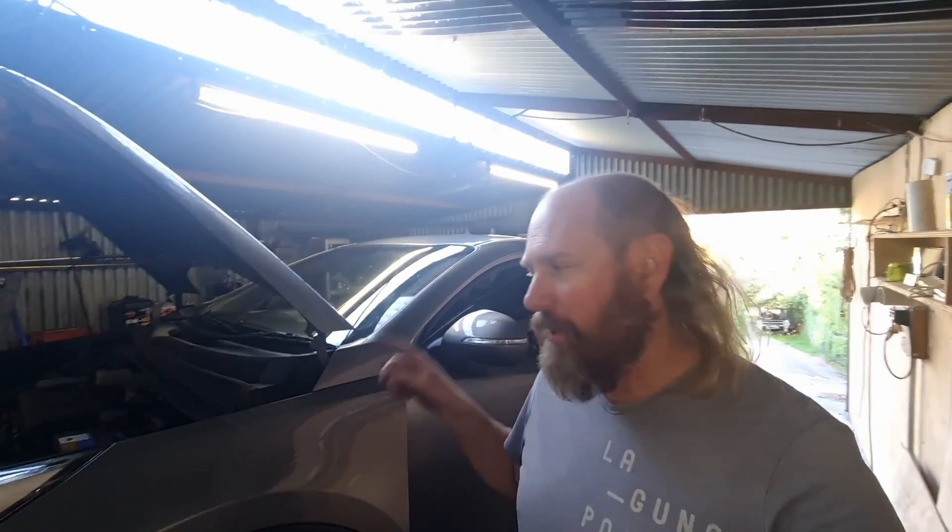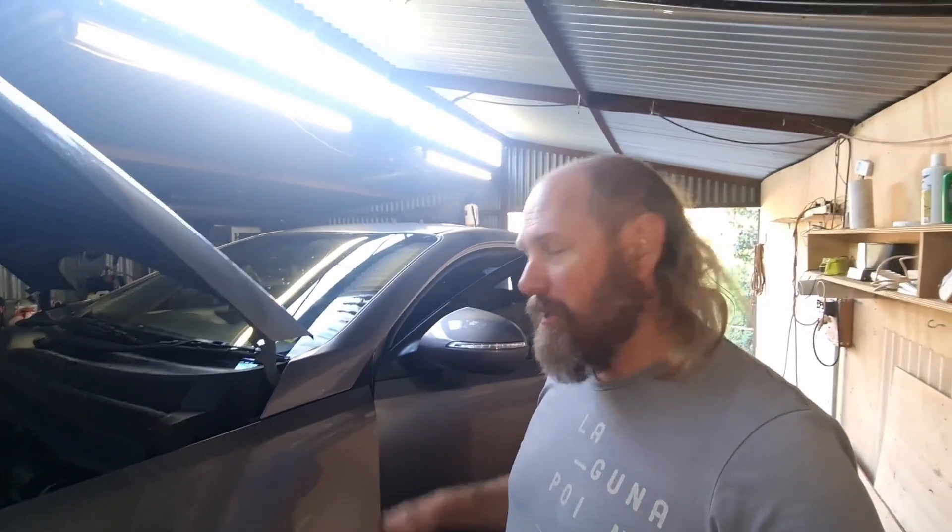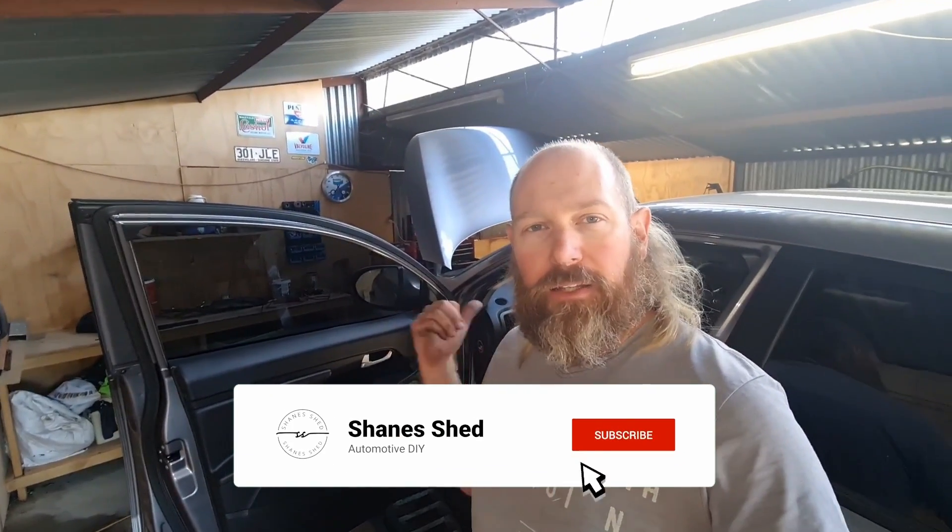Hello everyone. Welcome to Shane's Shed and welcome to another Kia Sportage video. It's been historically the most popular sort of video on my channel, even though there's only one video. So it's about time I've got a few extras out. Today I'm going to be doing the cabin filter in this model — it's a SL Sportage, and it should cover model years from 2011 through to 2016. So let's get into it.